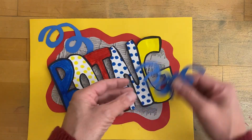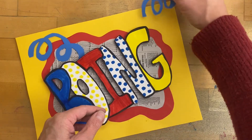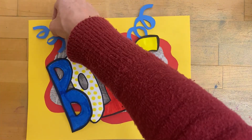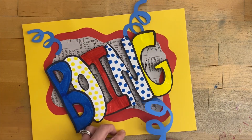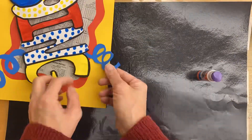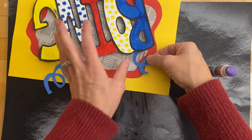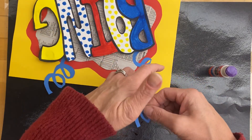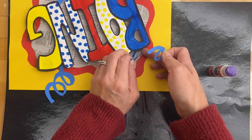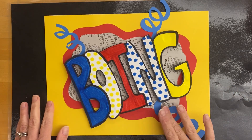Now move these around and see where they look good. Decide whether you want them hanging off the page, all the way on the page, or a little bit of both. When you're ready, glue those down. While putting glue on one of mine it broke, but I'm just going to place it and reattach where it came off. Once you're finished, we will put these on the drying rack.